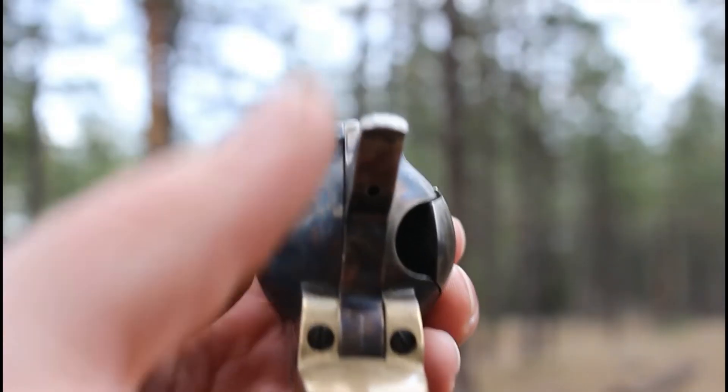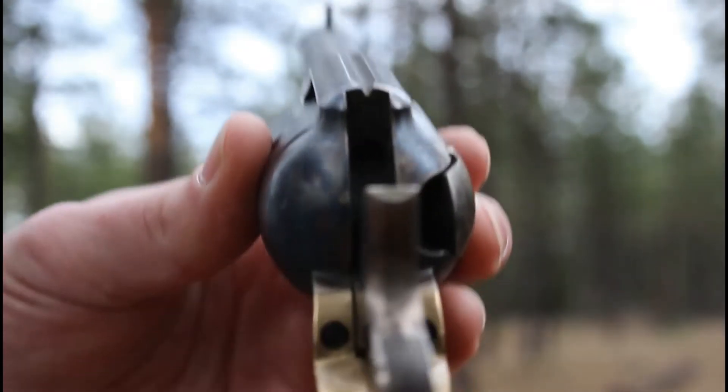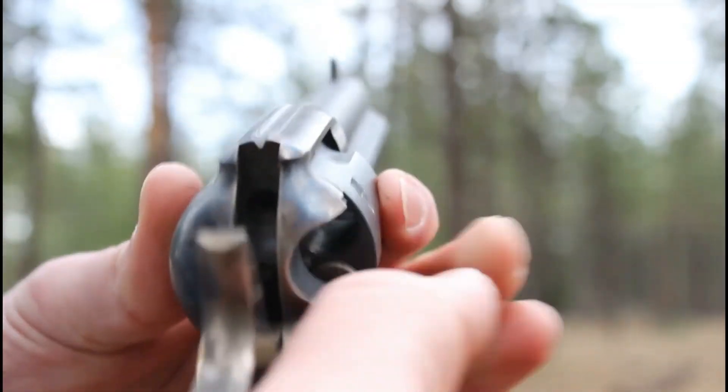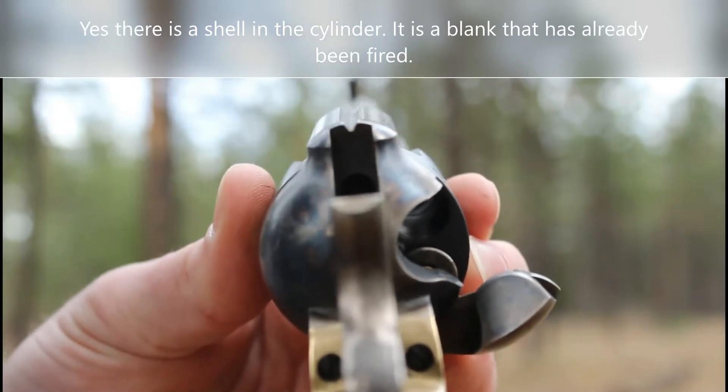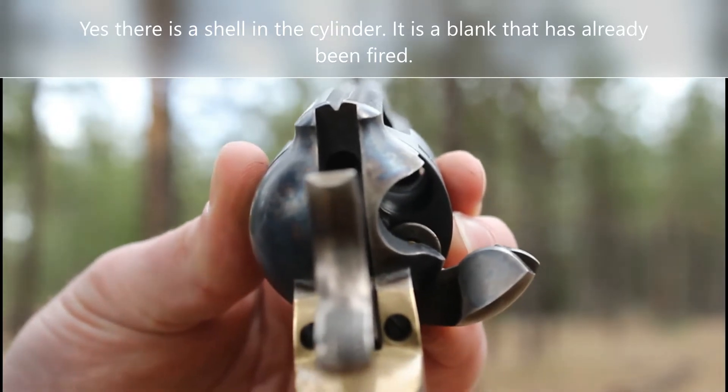This revolver, on the other hand, is not loaded. This revolver does not have that gate.